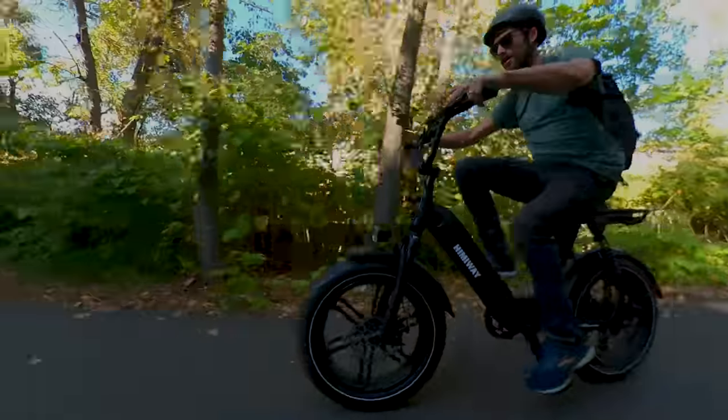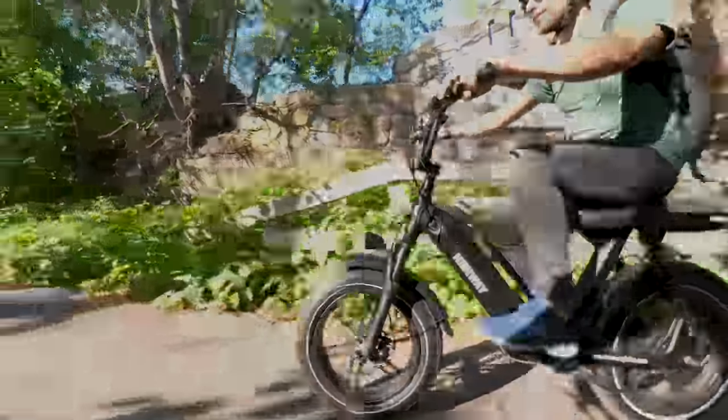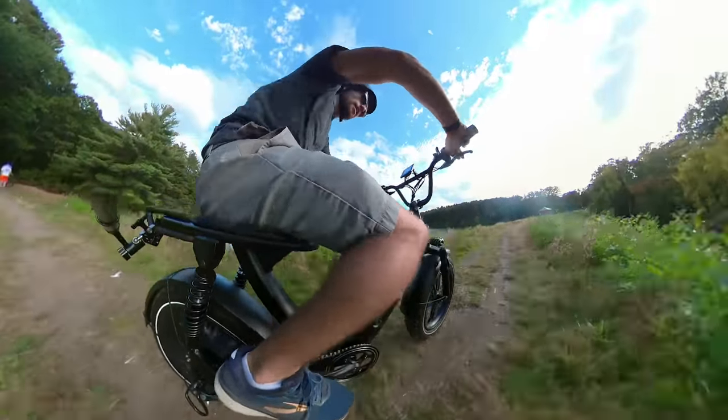It takes a couple of seconds for the pedal assist to kick in when you start to pedal, which is common amongst e-bikes in this price range. The pedaling is useful to give you a boost off the line while serving as backup when your battery starts to get low.